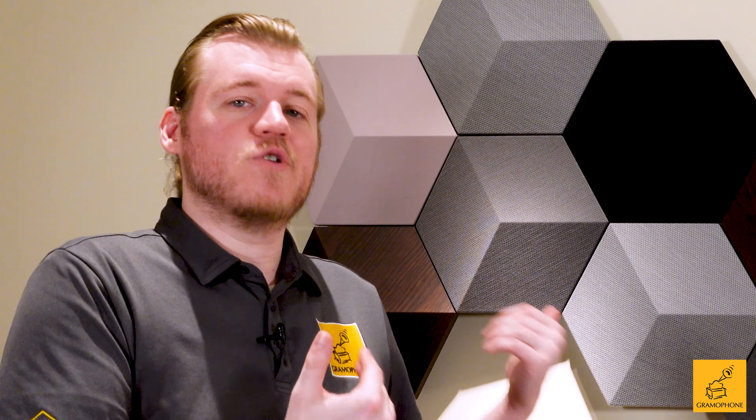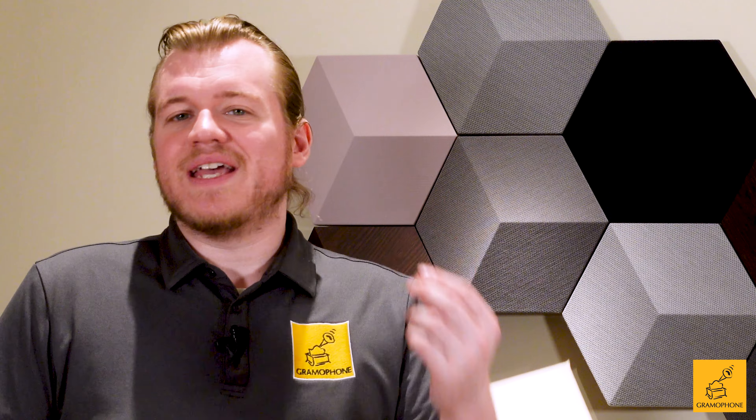Upon actually setting up your shape on the wall, you simply download the Bang & Olufsen app, hold your phone or device close to it, it will see it, connect to it, set it up, update any software, and boom — you are ready to go. Through the app, you can connect this to Deezer. You can also use things like Chromecast, Spotify Connect, or AirPlay to connect to it.